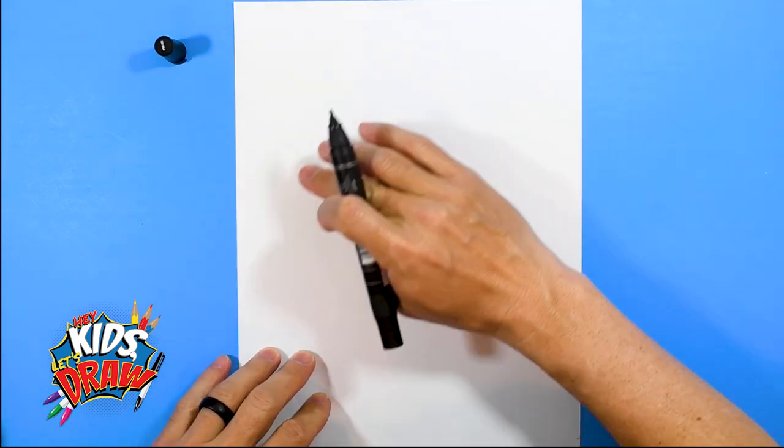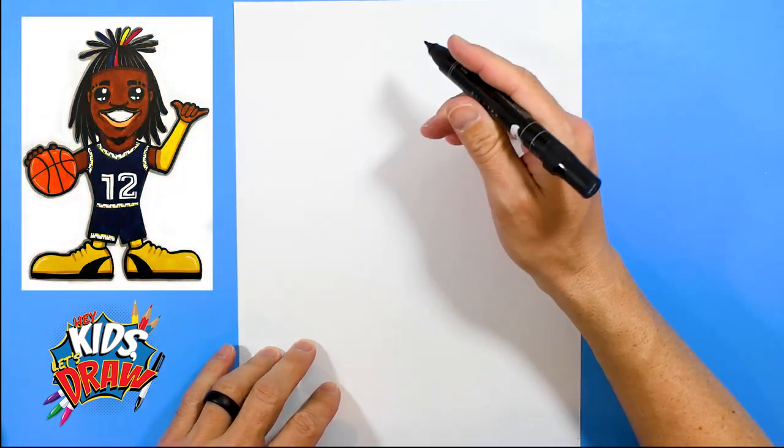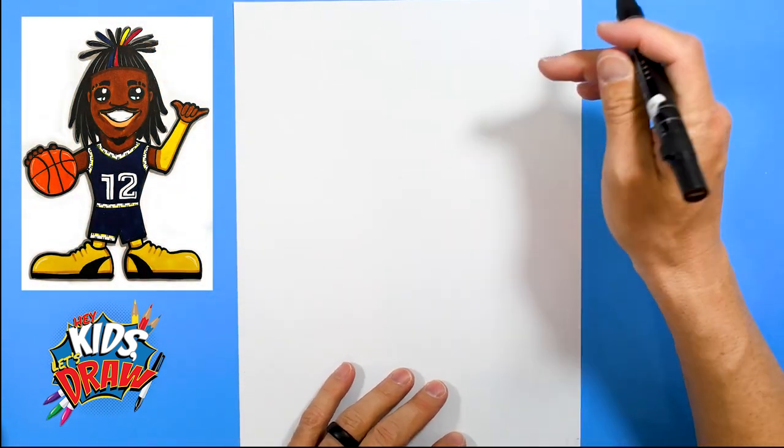Let's find the center of our paper here. We're going to put Ja Morant's chin right up here. He's going to have big hair so we've got to leave some space up at the top.